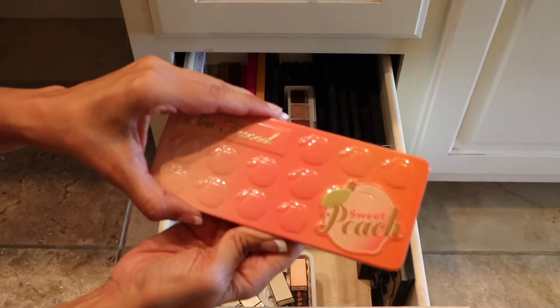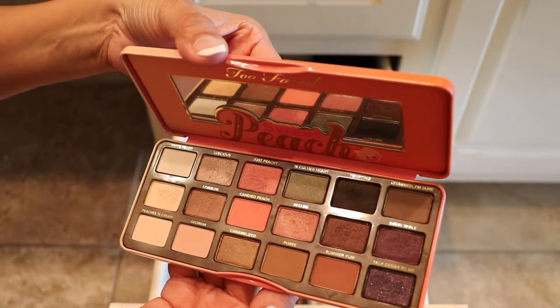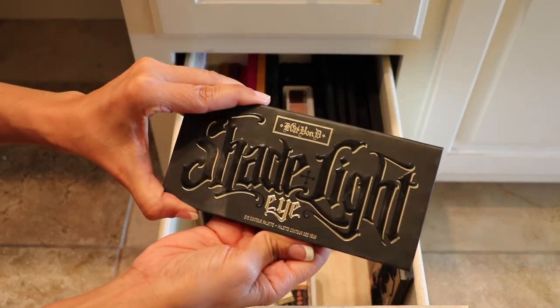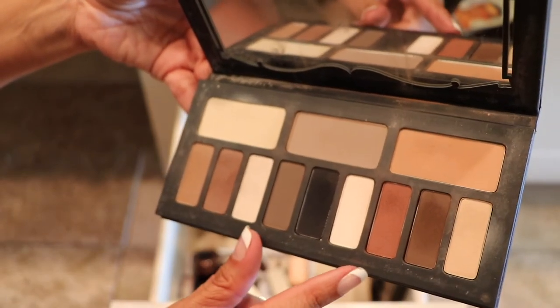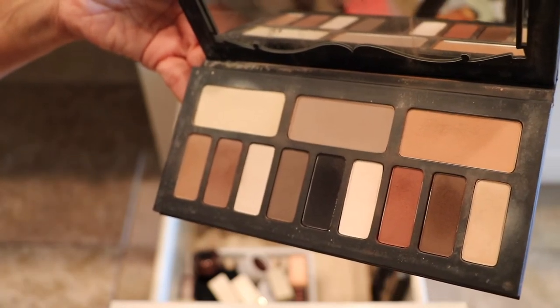The Too Faced Sweet Peach palette — this one was one of my first Too Faced palettes, so this one has a little bit of sentimental value to it, so this one will be staying. Alright, this is the Kat Von D Shade and Light Eye palette. I really like this palette — I like this grouping right here and this grouping. I mainly use this one to set my eyes, the primer, but this one will be staying.